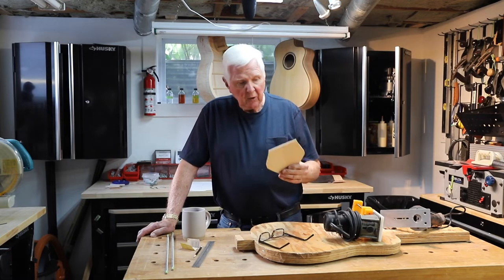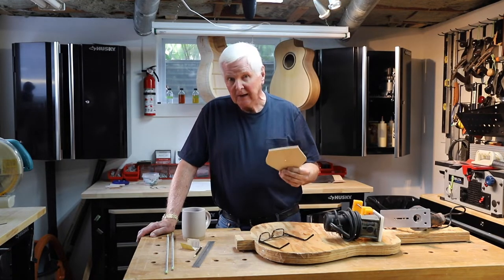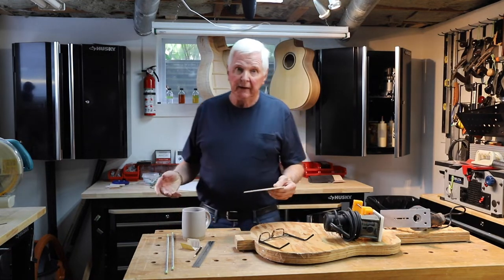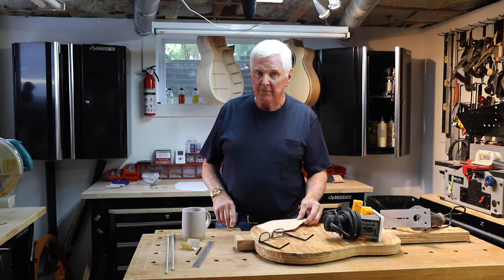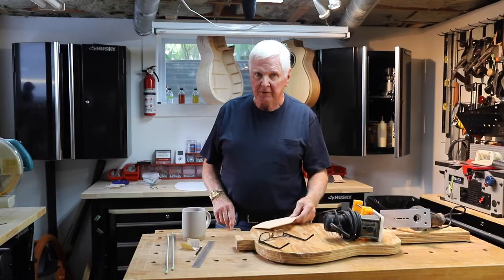Greetings. Today on this channel we are going to do something really neat. I'm Monty McKinnon and we're building acoustic guitars here. So what do you say we spin that intro and I'll come right back and show you what we're up to.